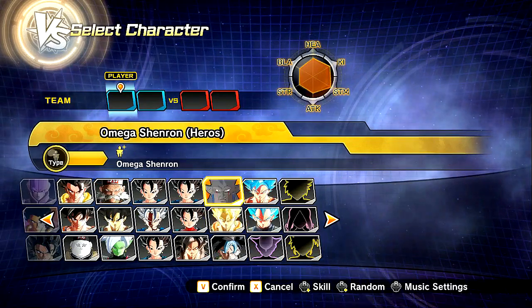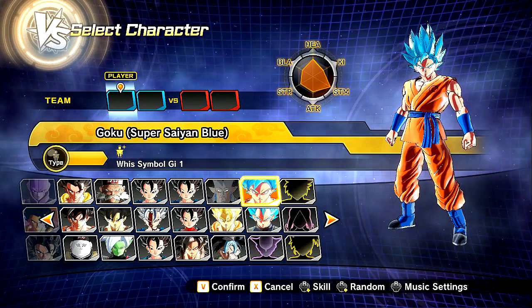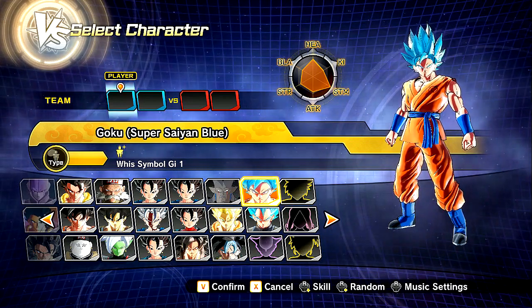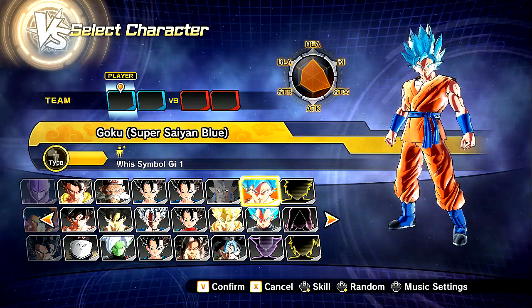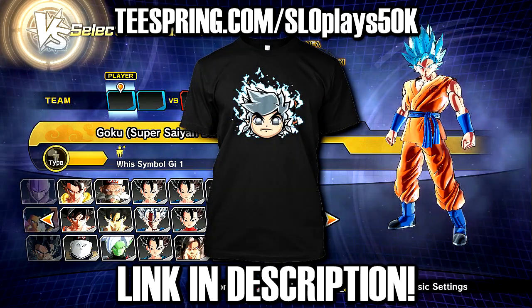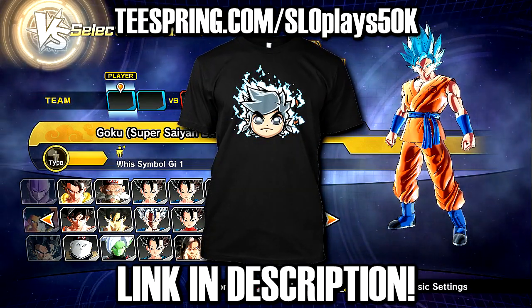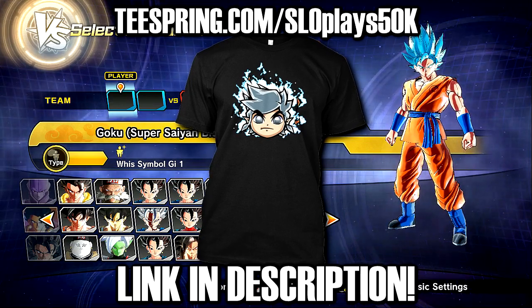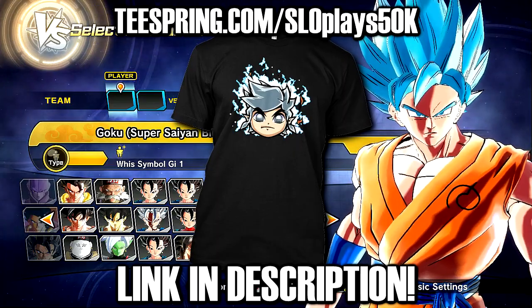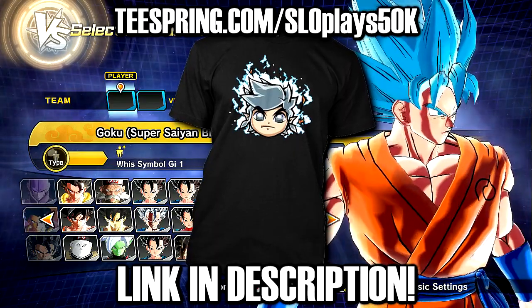Hopefully you guys did enjoy this video. Big massive shout-outs again to Azura — you're extremely talented, an amazing person, and super nice for allowing me to showcase this for all the good homies in the SlowPlays crew. Thank you all so much. Be sure to subscribe, ring that notification bell, and check out Azura and support him on Patreon. I shall see you guys in the next one. Peace out, take care, and enjoy the rest of your day.